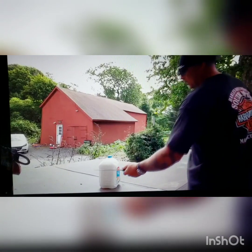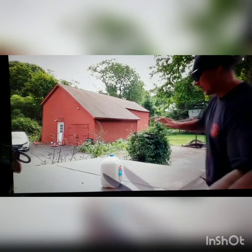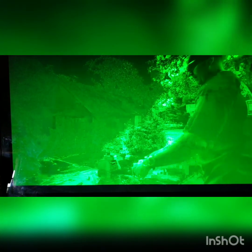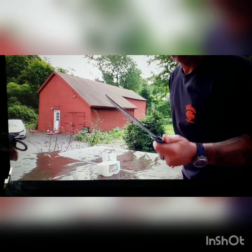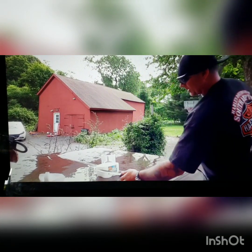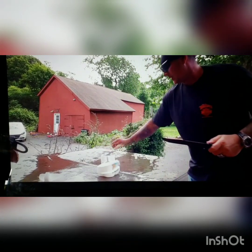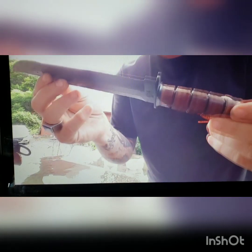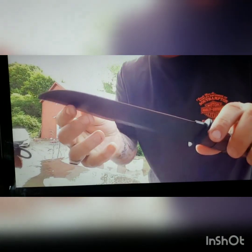Moving on to the KBar — instead of a little water bottle I pulled out a full jug and that thing just tore it apart. The difference is this one is a straight-up fighting knife that can also be used as a camp knife. Those swings just show how beautifully that blade goes through material.